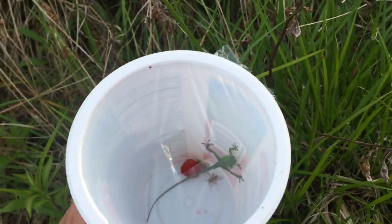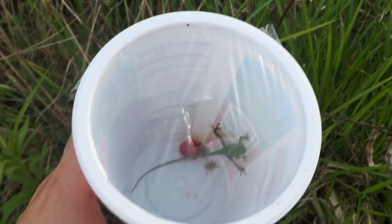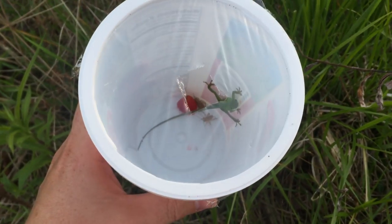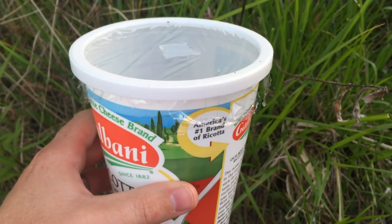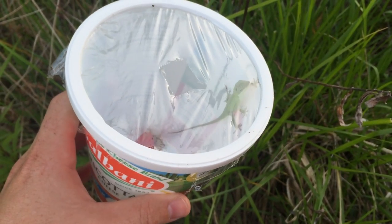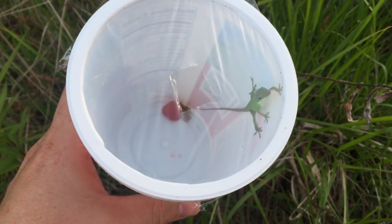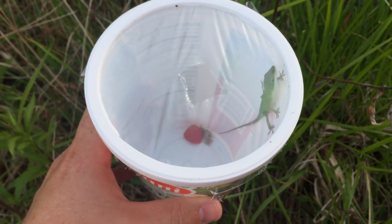Lately I've been studying the populations of lizards around my apartment, just trying to get an idea of what's here. I wanted to show off this lizard trap — I can't take credit for the idea, I actually read about it on a forum on the internet.